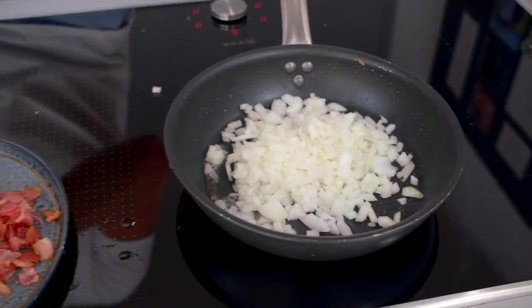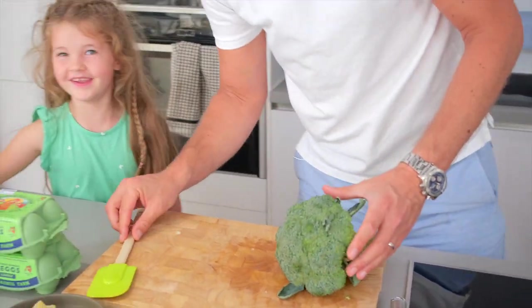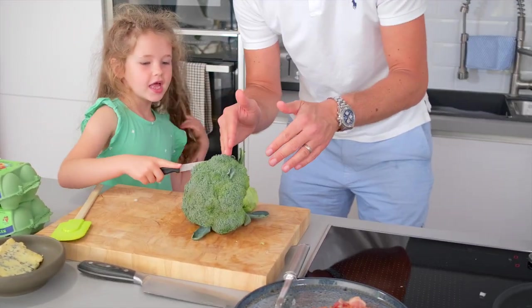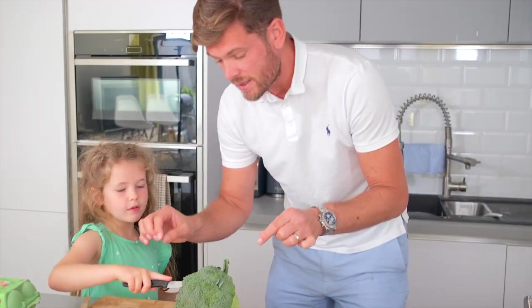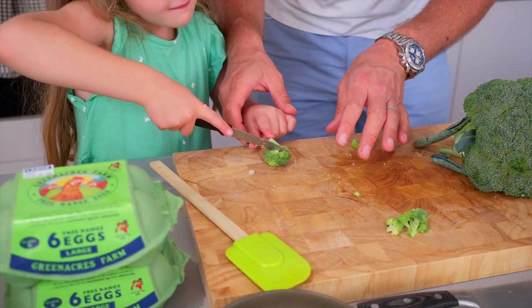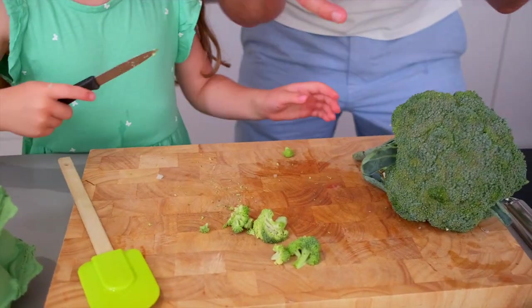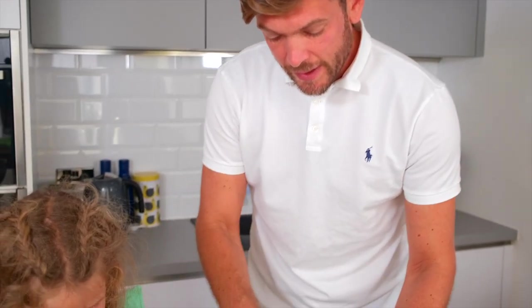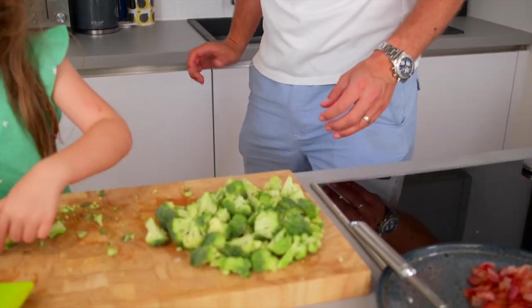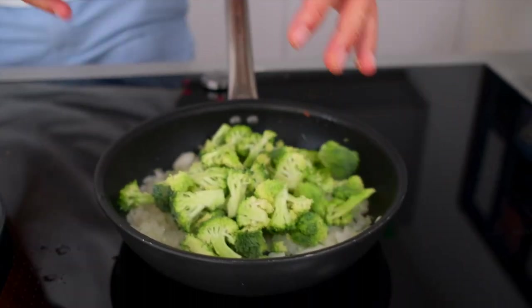Flory, do you want to do the broccoli now? Chop up the broccoli. Use your little knife, that's it. So we're just going to chop the broccoli up into little bite-sized florets — little bite-sized pieces. Chop that in half. Perfect, beautiful. We're going to do that with the whole floret. We're ready to put our broccoli in the pan now as well. Get that cooked off a little bit, and then we're almost ready to whisk up the eggs. Pop that in the pan.